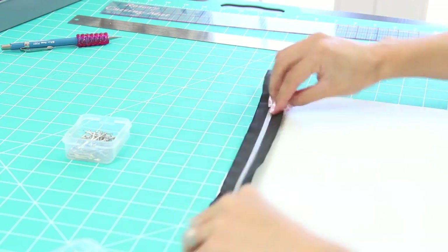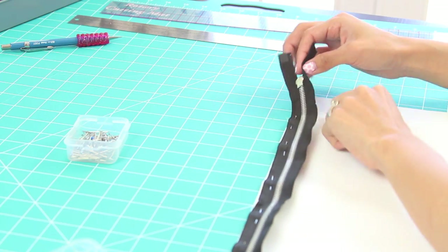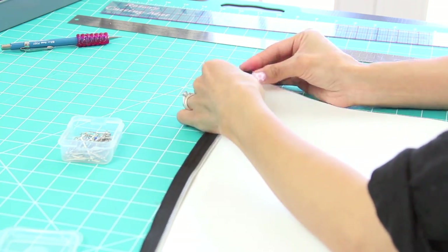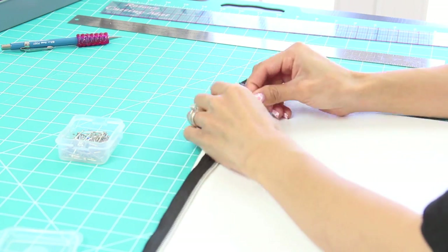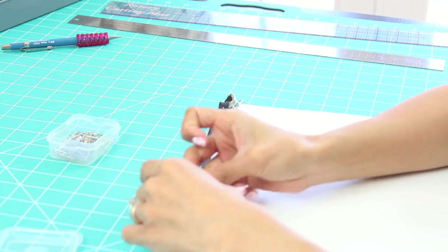You want to start by pinning your zipper upside down on the right side of the fabric. Next, you want to open up your zipper and start pinning it on the other side, and just make sure that the teeth are facing you — that way when you close it, it closes correctly.